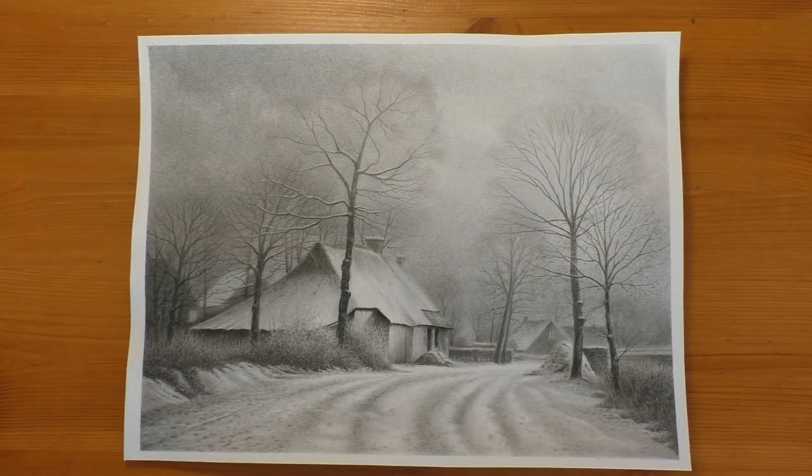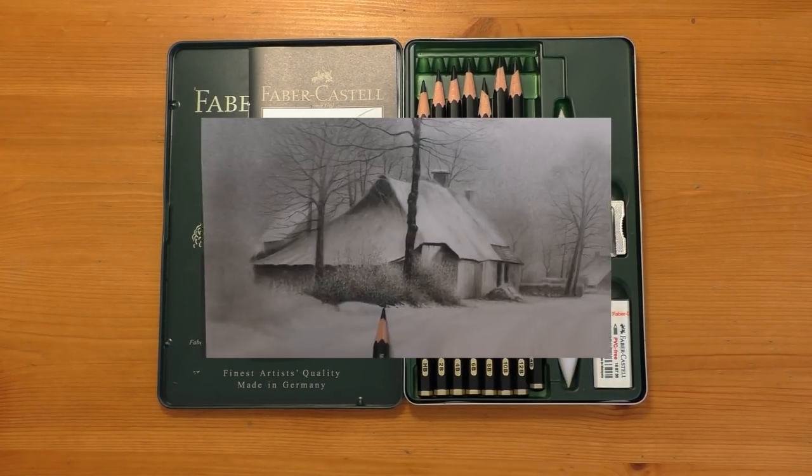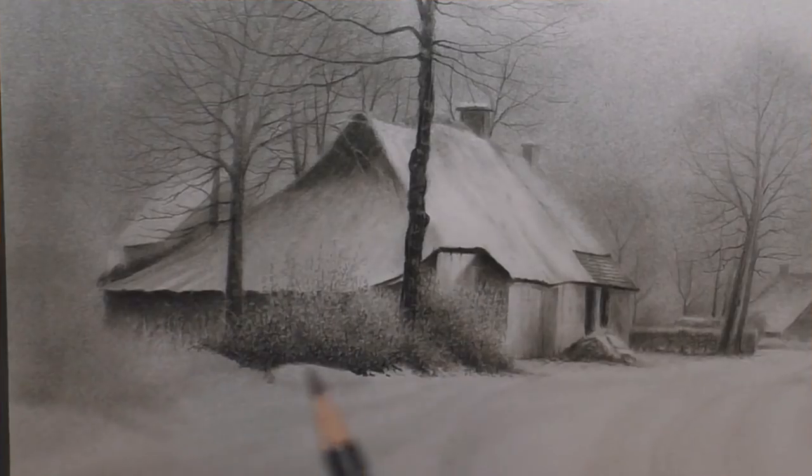Just to say straight off the bat — if you're thinking that these pencils are exactly the same as your regular graphite but they just have a matte finish, you'd be wrong to think that. They're very close to that, but they're not exactly that. Instantly you're going to feel a difference with them. As soon as you start shading with them, you can feel a little bit more bite on the paper — a little bit more draggy. They just drag a little bit more on the paper.